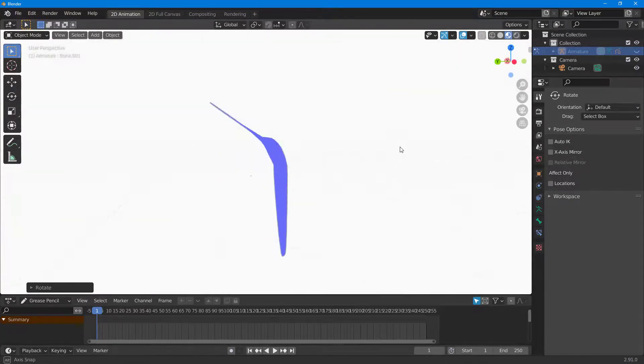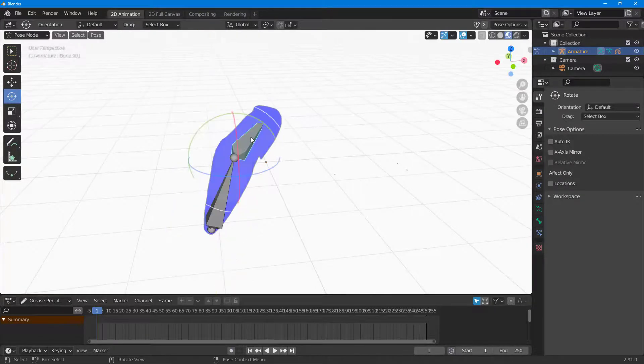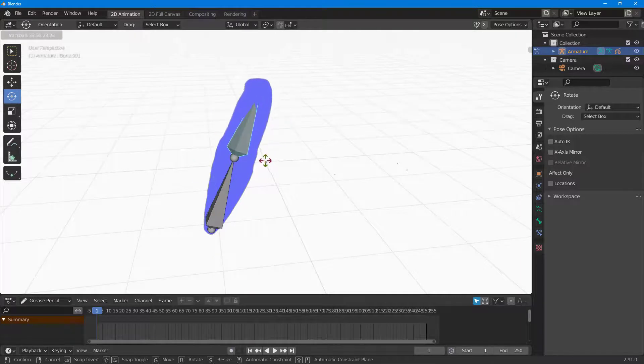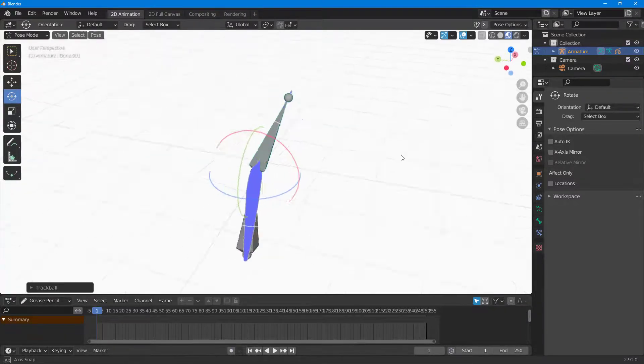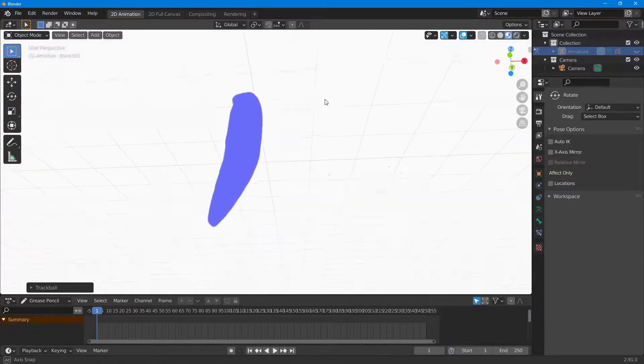If I hide the armature, you can see that the 2D drawing is bent on its own. You can control it however you like — move it, rotate it, bend it. That is how you use armature inside of 2D drawings in Blender. If you learned something, please like, comment, share, and subscribe.